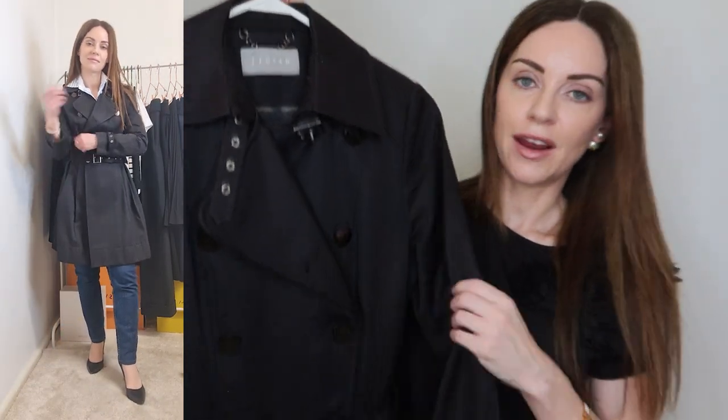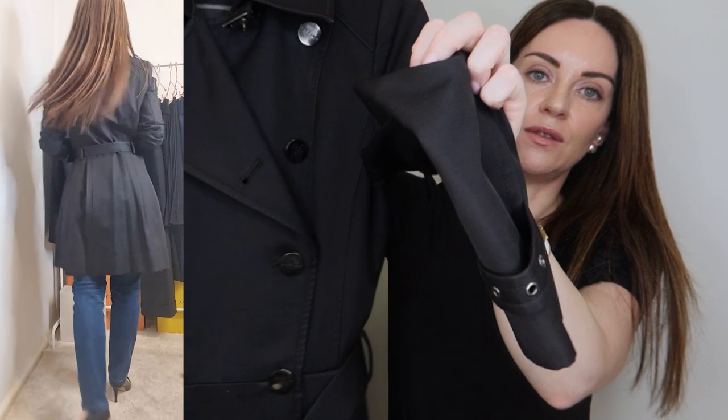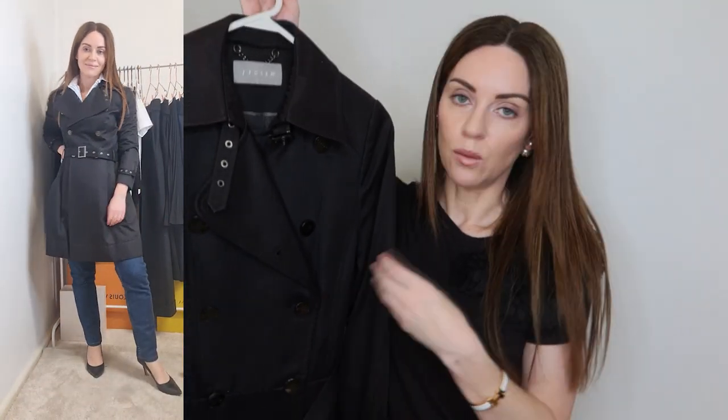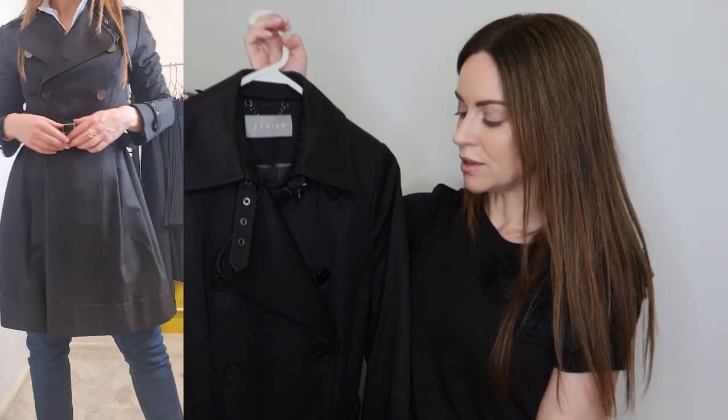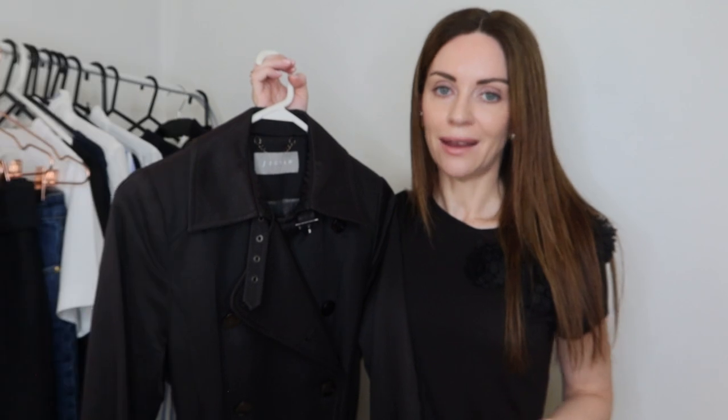Next is an item you could potentially get use out of for six months of the year: a trench coat. This one in black I've had for over a decade — it's from British label Jigsaw. It has a very traditional double-breasted button style, a storm flap on the neckline, and detail on the cuffs. This is a brilliant piece I've worn year after year — the cost per wear is minuscule. Sometimes a blazer isn't enough to keep you warm, so this is really great if it's windy or there's a chill in the air going to work or on your lunch break.